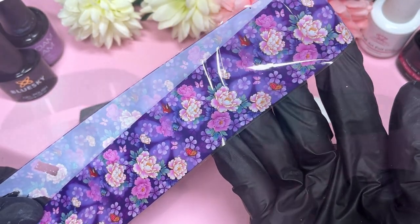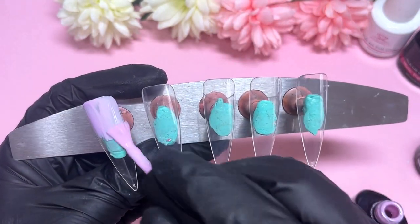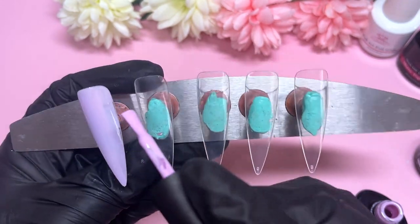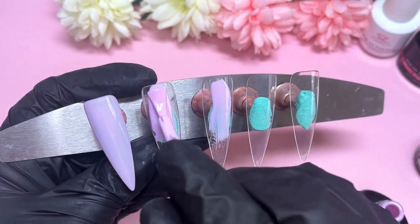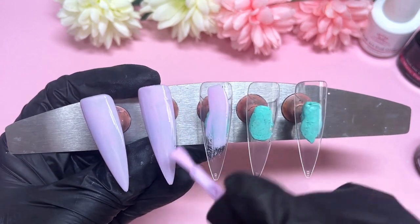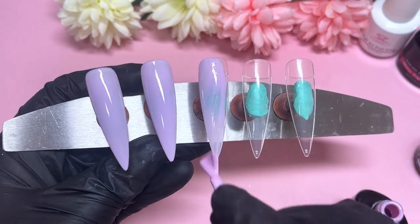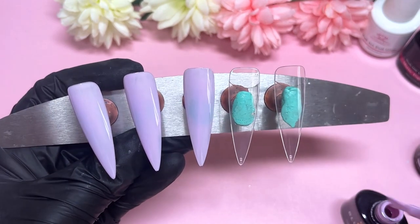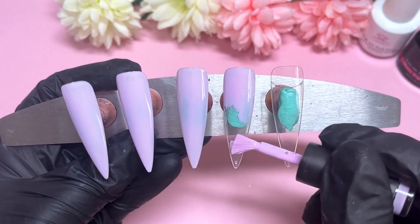I'm also showing you a transfer foil which has been the inspiration behind today's nail design. I was digging through my transfer foils and thought I'd see if I could create a design strictly using the transfer foil. My idea was to use it for every single nail but do something different with it. I ended up going a bit rogue the more I was doing it — as individual nails I feel like all of them are very pretty.